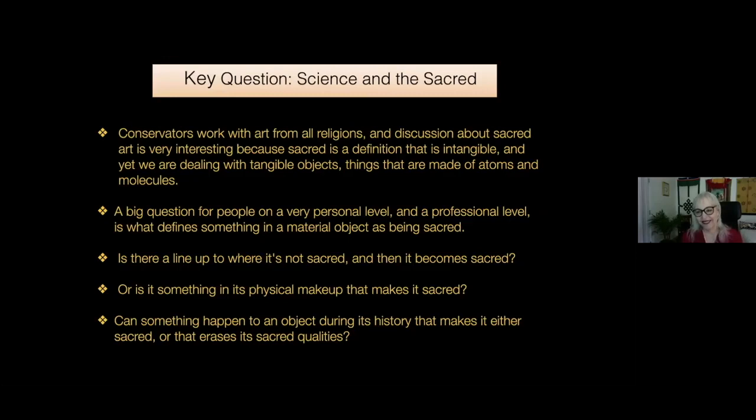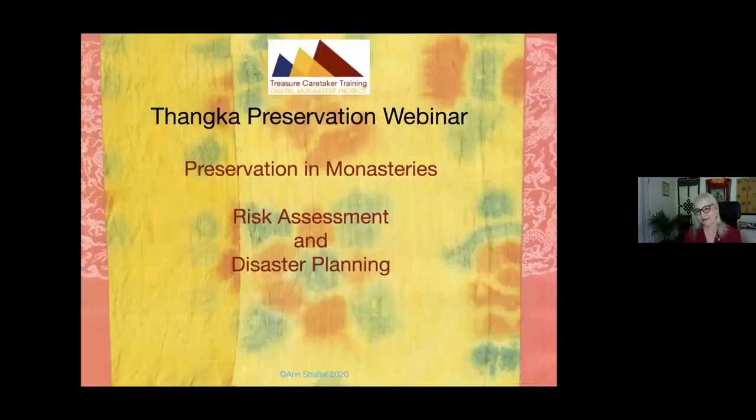Let's talk about sacred art. The question of working with sacred art is very complicated for conservators because on a personal and professional level, you have to decide what defines something as sacred and what it is in the objects you're working with that you are preserving. If you're preserving the blessings, for example, you may not feel free to give it cleaning because you'd be cleaning away the blessings. And if a tanka is in a museum for a long time, does it lose its sacred quality? In monasteries, risk assessment and disaster planning is the way to go for preservation.